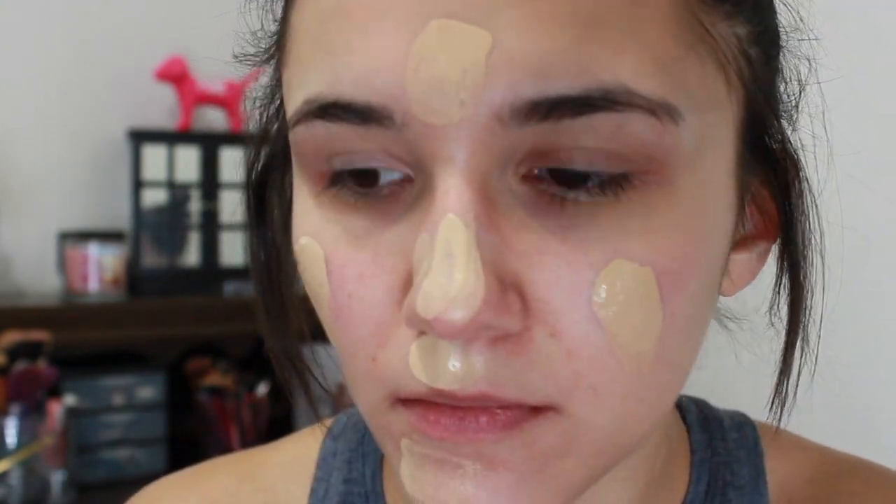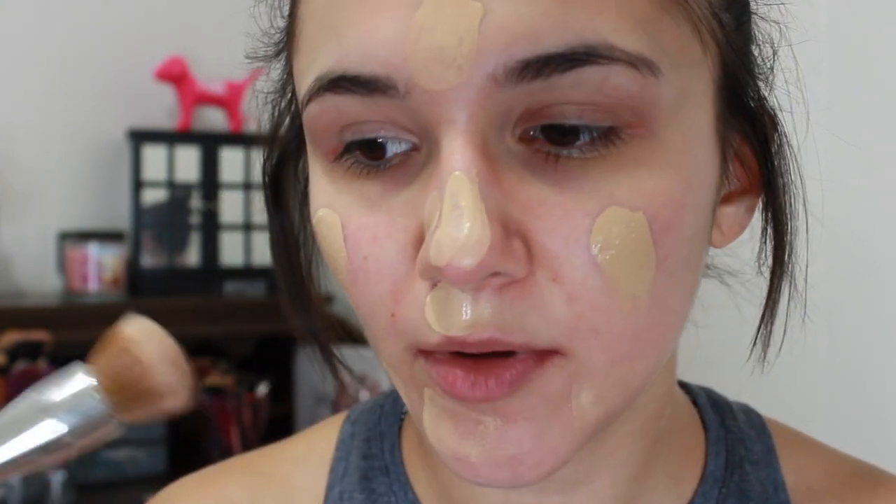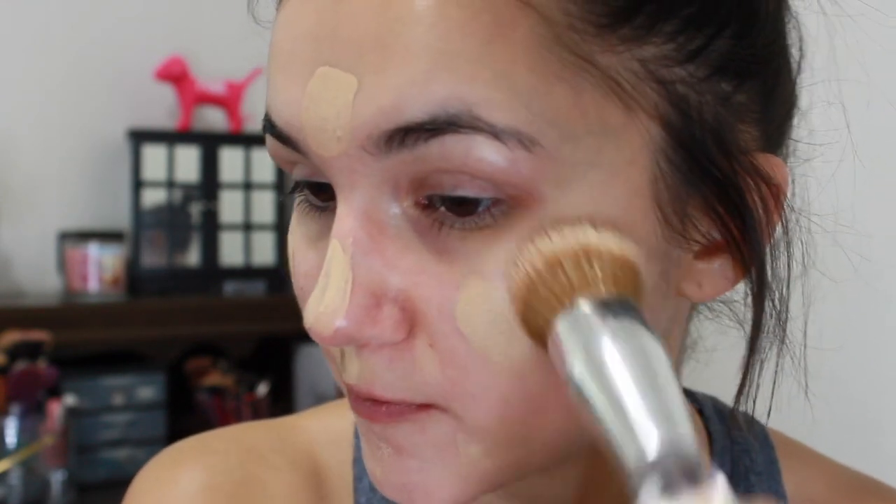That's two pumps — I don't think that's enough for my face so I'm going to do a little bit more, like half a pump. I put a little bit more foundation on this side, so I'm going to go with the brush on this side because it's going to spread it further.